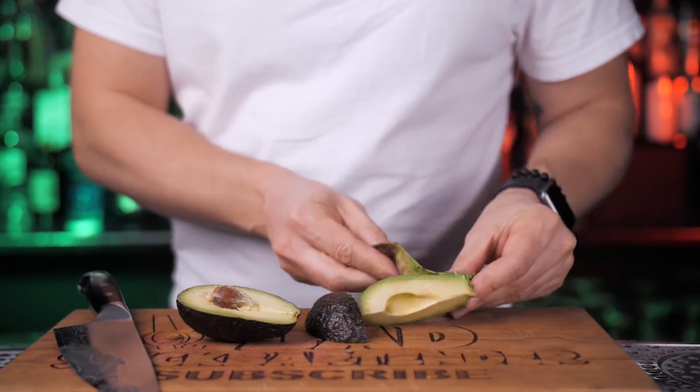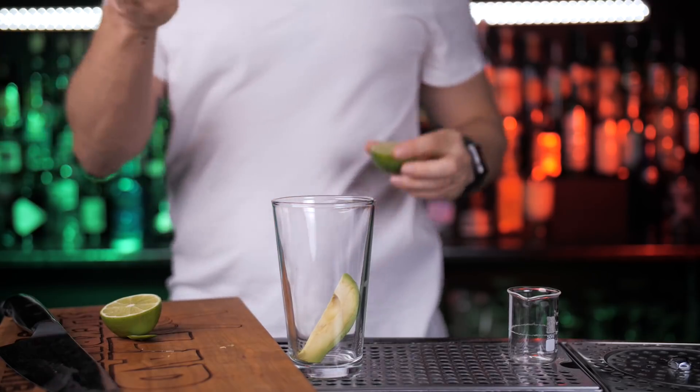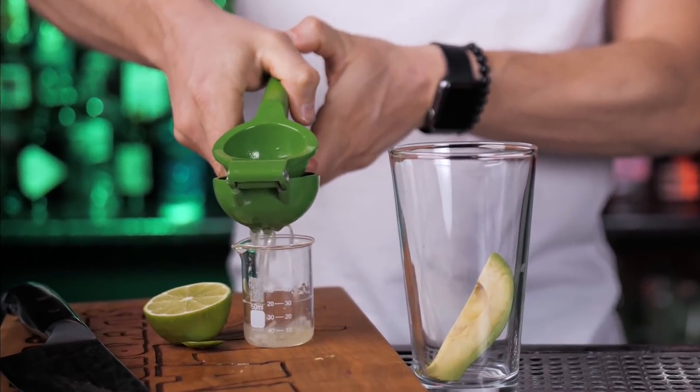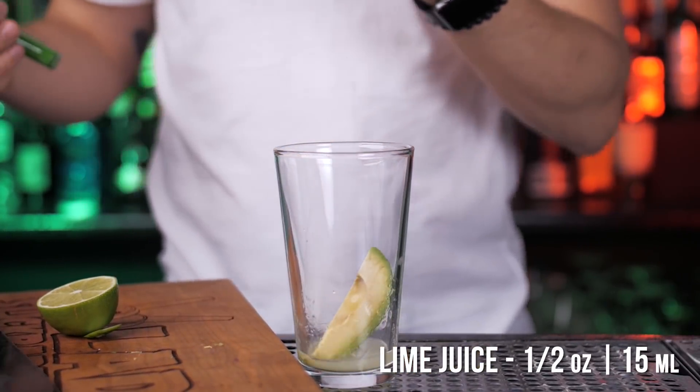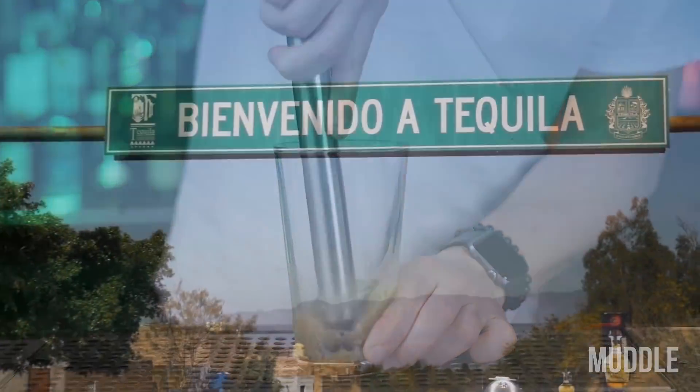The heaviest recorded avocado in the world weighed almost 5 pounds — we don't need that much. I cut a regular size avocado and put about a quarter inside a shaker, then squeeze fresh Mexican lime. For sweetness, add agave nectar and of course tequila.